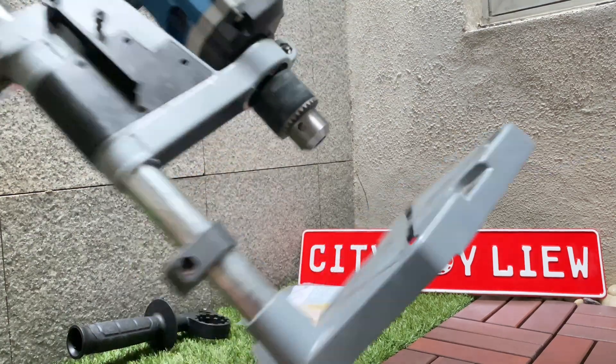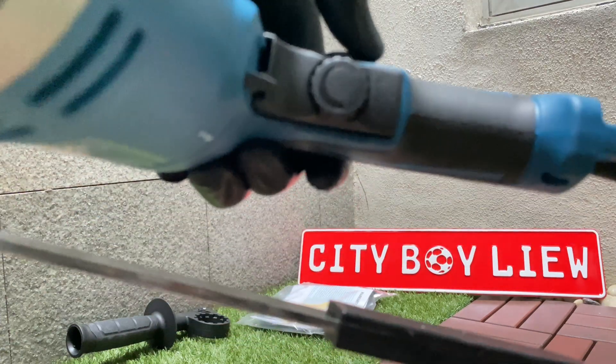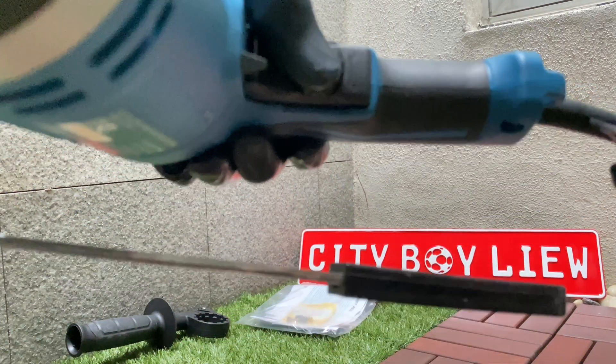This drill can drill any brick surface, but I don't think it works with concrete wall. Any brick wall should be fine.